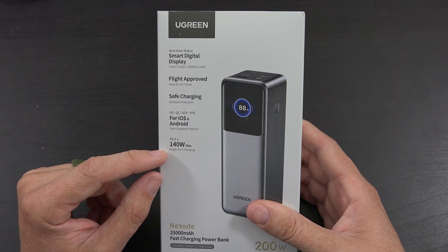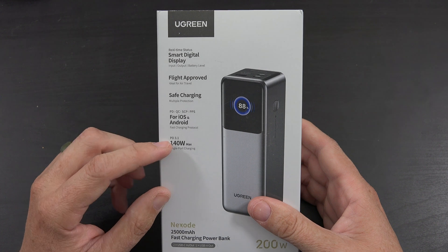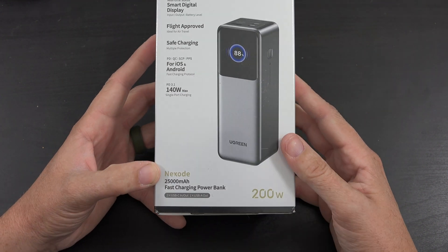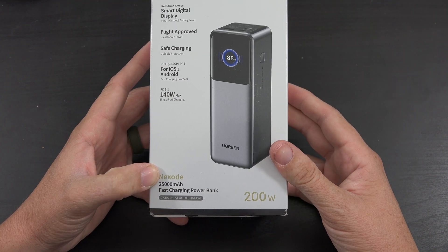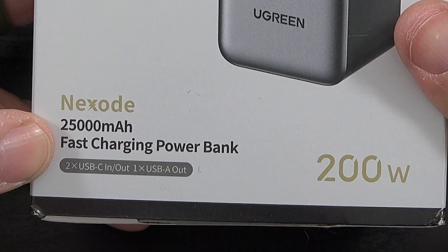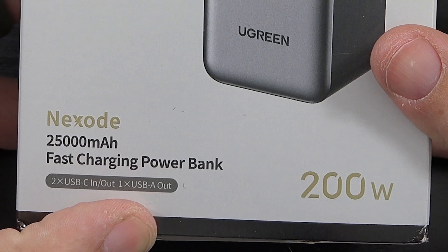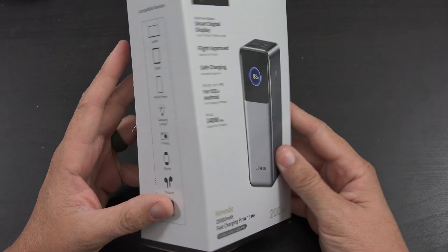140 watts max - that's crazy. That means you're going to charge up that MacBook Pro at its full rated speed, or any device capable of receiving PD 3.1. This is the Nexode 25,000mAh fast charging power bank, with two USB-C in and out and one USB-A out - so 200 watts.